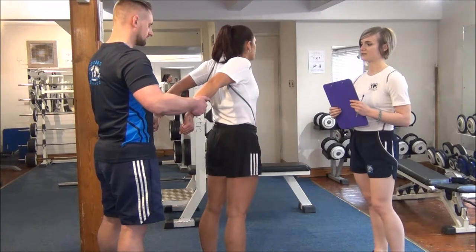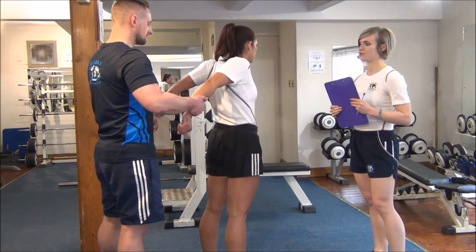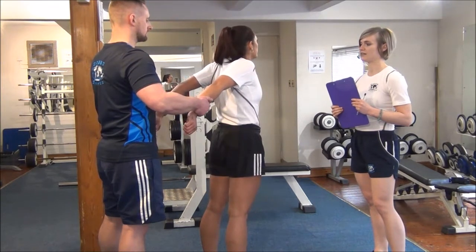3, 2, 1, go. It's really tense. Hold it there, Jess. Keep on breathing. And then relax and bring it in a little bit.